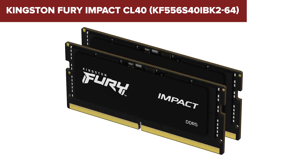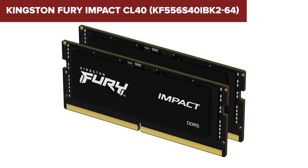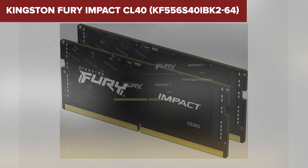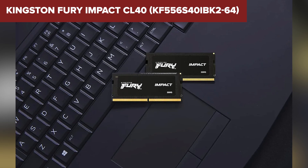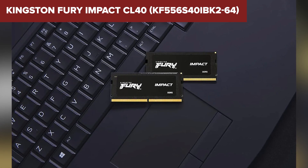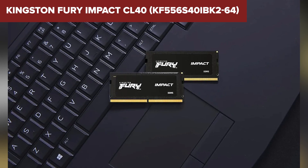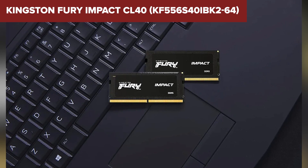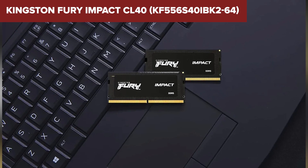Still, for most users — especially gamers or content creators — the lack of ECC is a minor issue compared to the performance you're getting with this kit. If you demand high speed, low latency, and the flexibility to overclock, the Kingston Fury Impact is an excellent choice. It's perfect for gamers, video editors, or anyone who needs top-tier performance without compromise. With its balance of speed, reliability, and efficiency, it's our top pick for DDR5 laptop RAM.